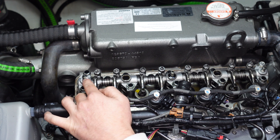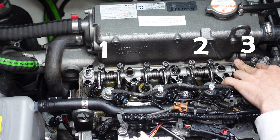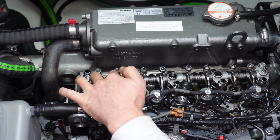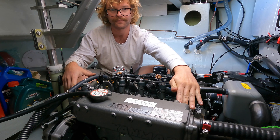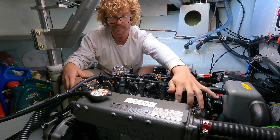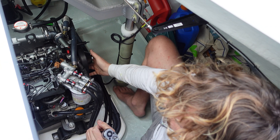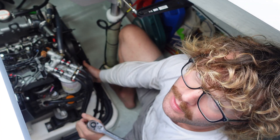The firing order is 1, 2, 3, 4, and the cylinder numbers are obviously 1, 2, 3, 4. What we need to do is get cylinder one to TDC — top dead centre. You do that by rotating the crank on the front of the motor using a 19mm socket.